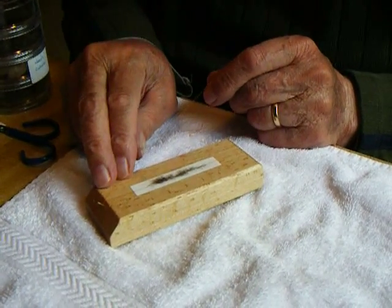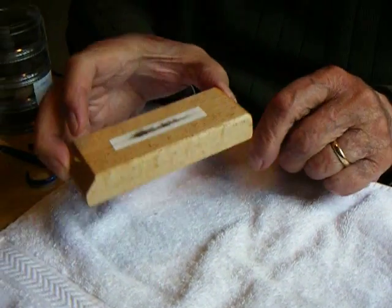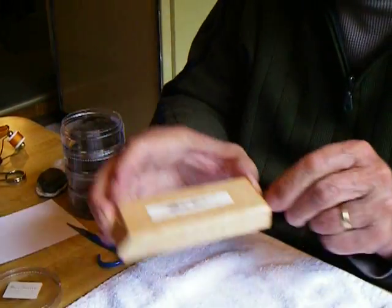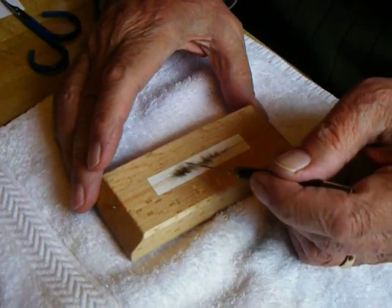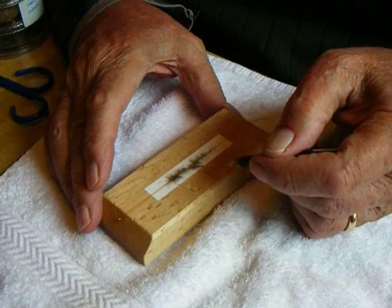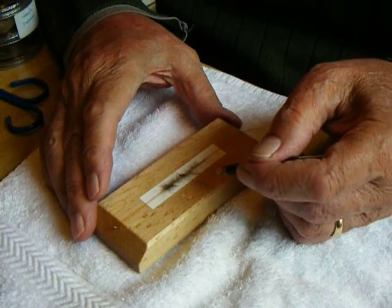I get it generally distributed, and then I put the other strand of thread over the top and down through the notch on the bottom to hold it pretty much in place. And then I take a dubbing needle and finish up distributing the hair where I want it — again, less at one end than at the other.